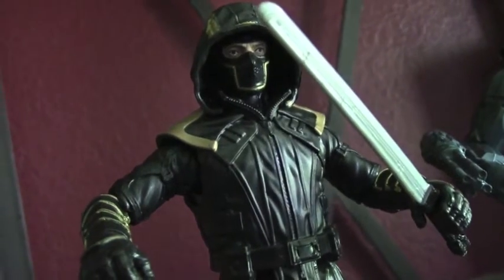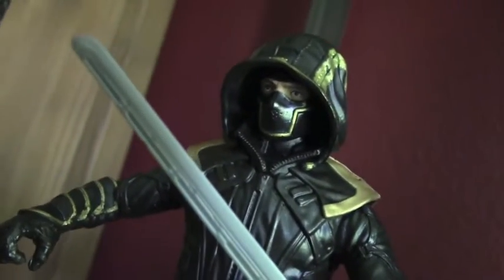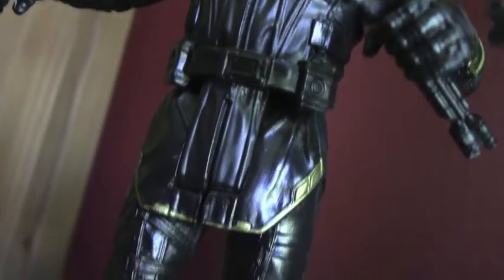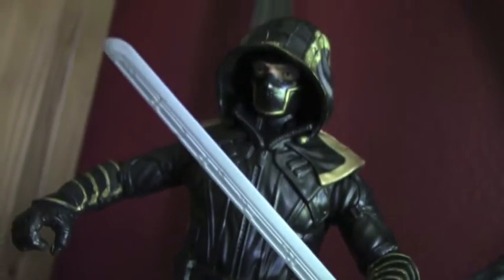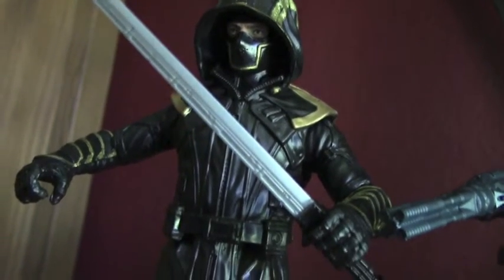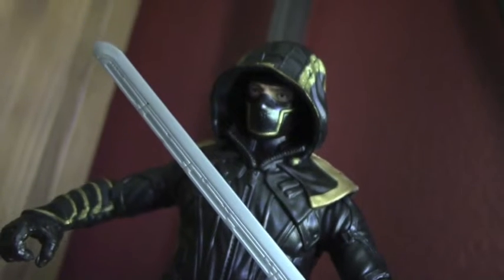My favorite is without a doubt Ronin. It is so great to have Clint in this new getup. I think they have nice detail all over the jacket. And sure, it is not the Marvel Legends Ronin that is also available, but he just looks great for a basic figure. I really like this new design and the sword weapon — it is just my favorite.